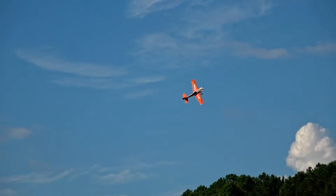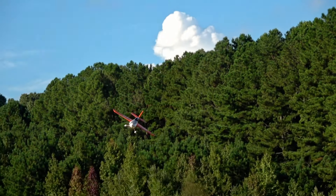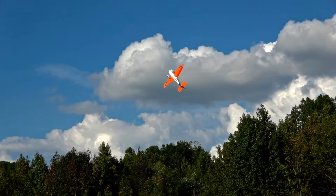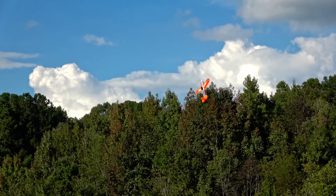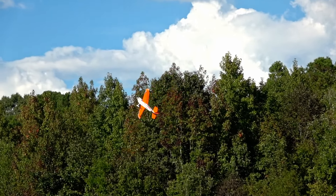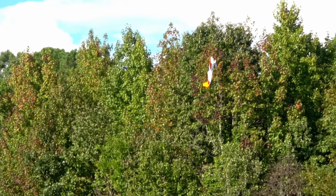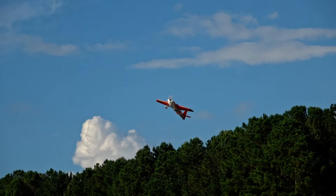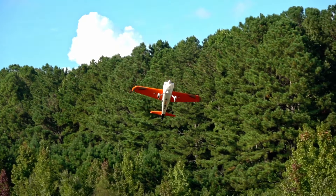But it does handle really well — that was a really sick knife edge pass. Rolling harriers aren't bad either, although it does get affected by the wind, even though you don't see it hitting those trees I'm looking at. You don't need any special mixes to get wing-rock-free harriers. It does those pretty well.